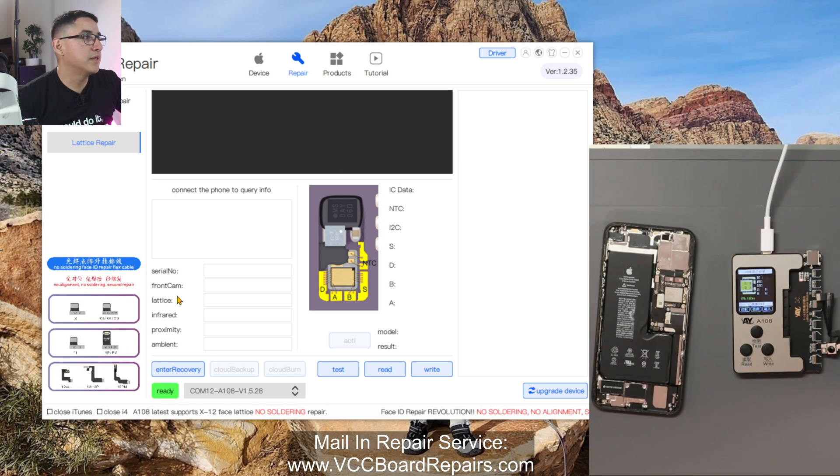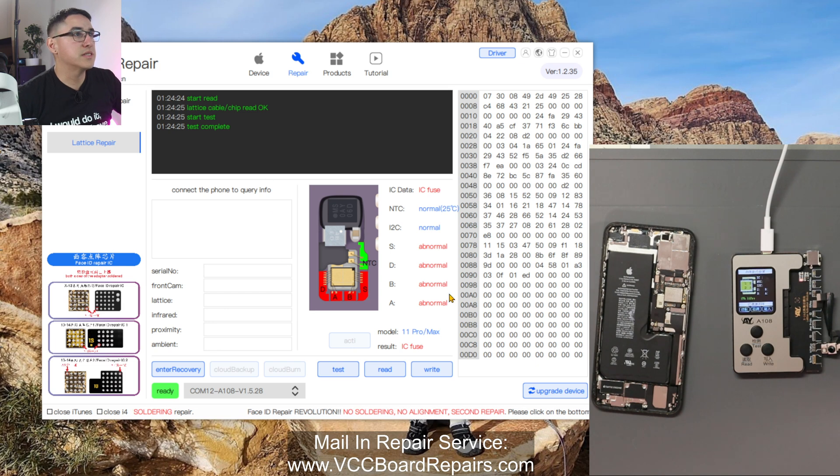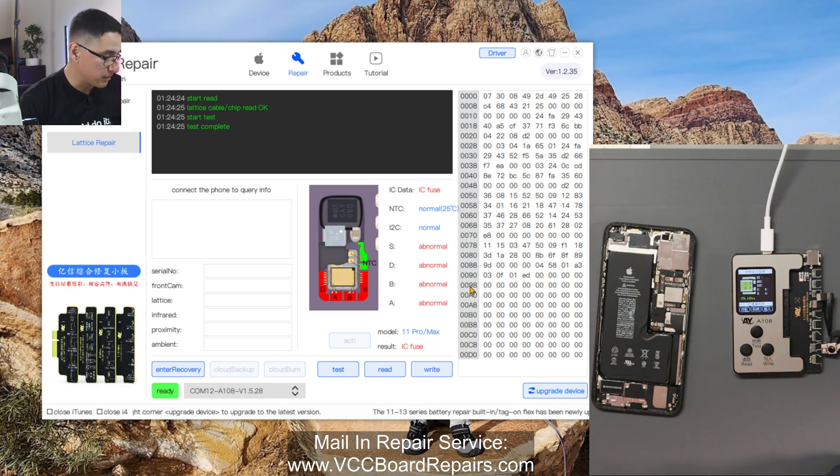So I have that plugged in like that, with all the other cables just hanging. Now let's test. This is the failure that we can fix — if we have this one where it says 'IC fuse' and then 'abnormal,' this is where we can go through this process and repair it. If we have an I2C error or some other error, then this is not the solution — it probably requires soldering or something else.